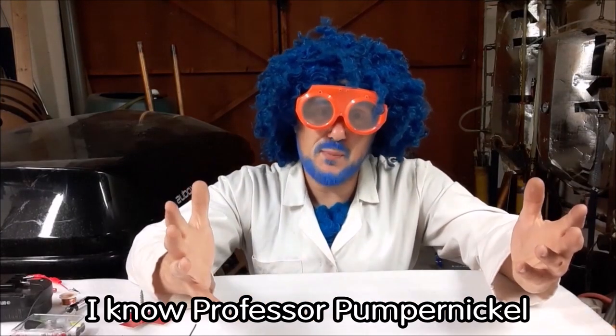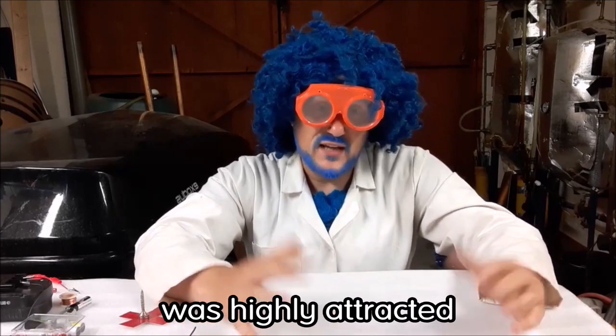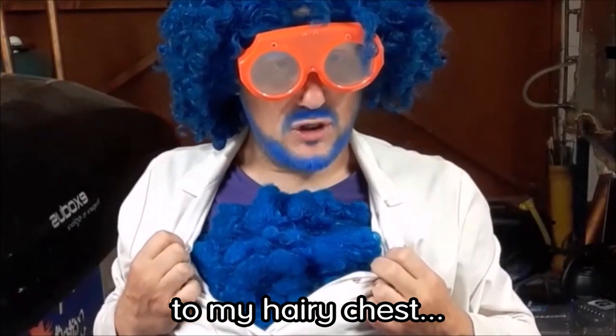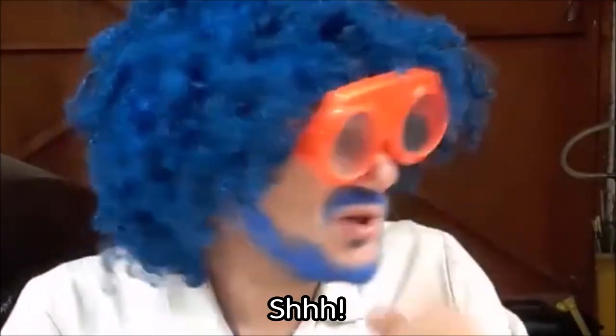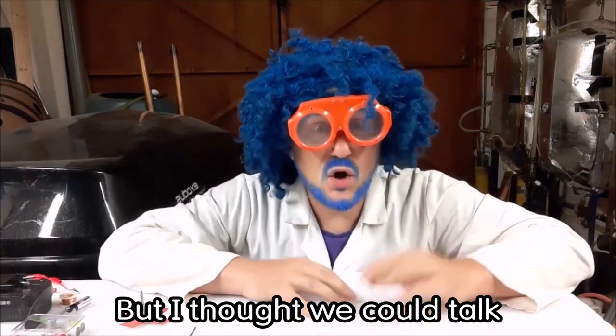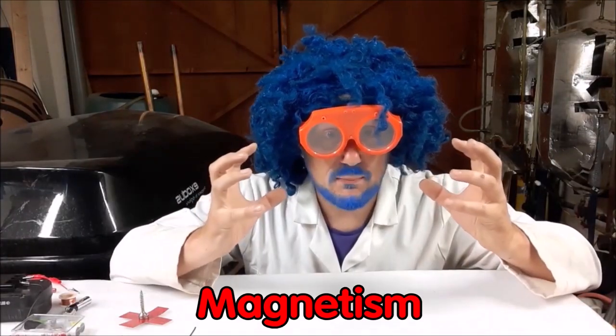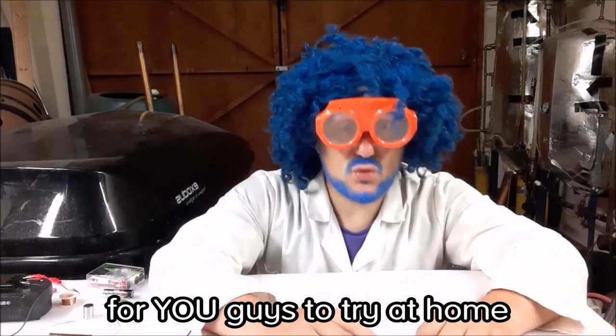Professor Pumpernickel has that stuff in spades - Mrs. Pumpernickel was highly attracted to my hairy chest, but don't tell her it was a fake one! Let's talk about magnetism. I have some really cool experiments for you to try at home.